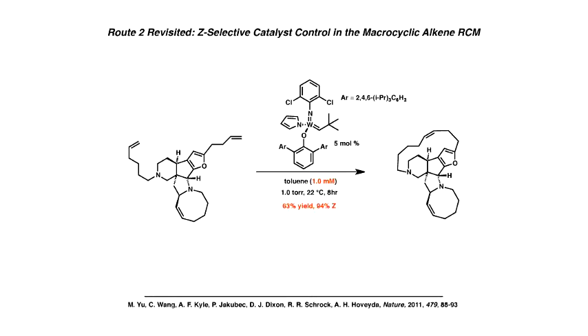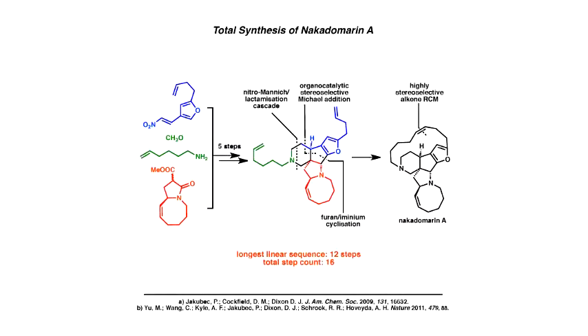So overall, we brought four components together. In five steps we made this advanced intermediate, and then we had the development and ultimately the synthesis of Nacadamarin A.